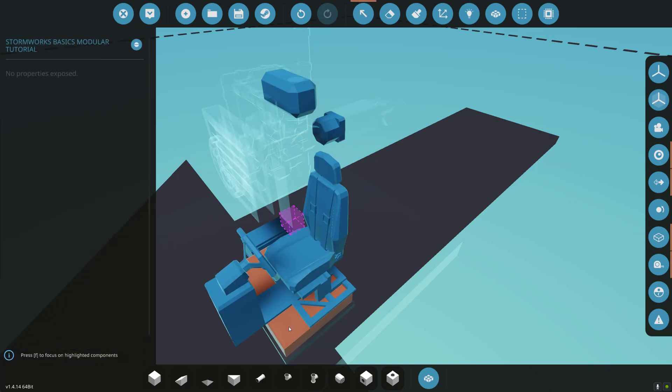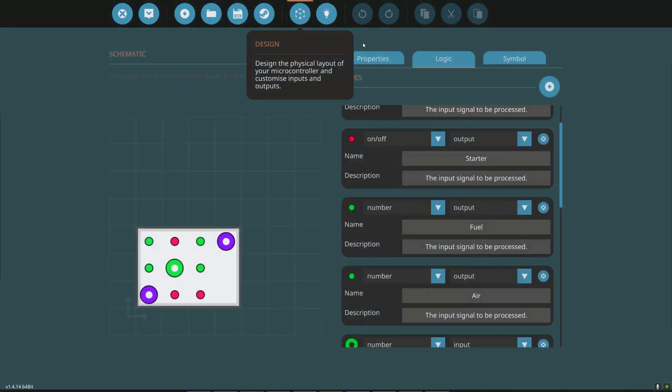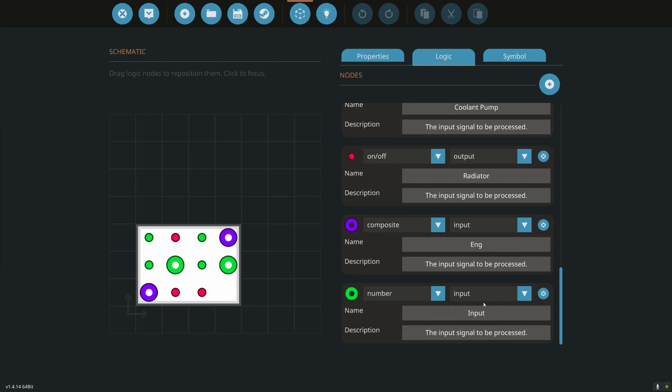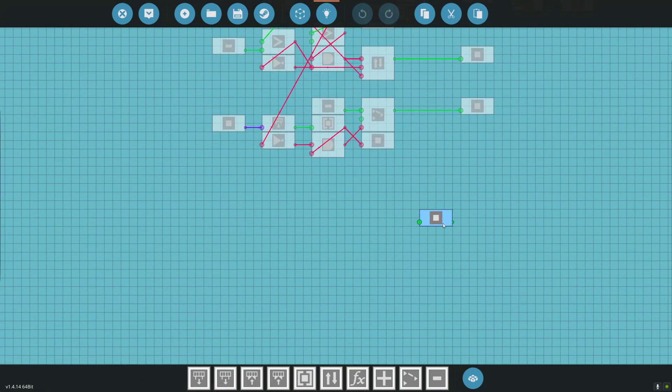Now let's go into the microcontroller. We need to add some nodes again. We need to add a battery node — a number input from the battery. We want to add a number and output that number to our alternator. We'll pick these two nodes up, highlight them, bring them down to the bottom. So we have our battery and we have our alternator.